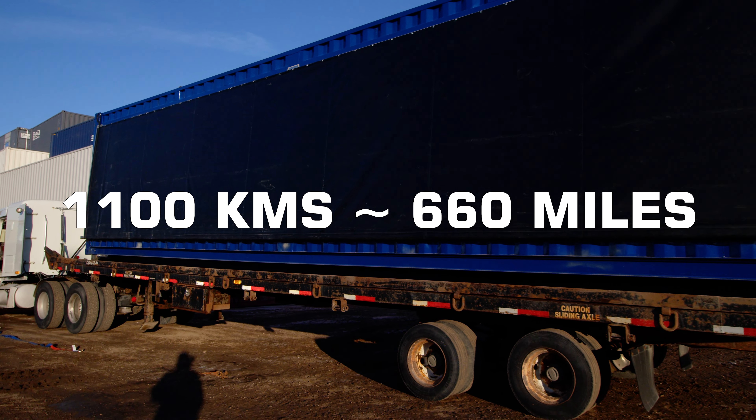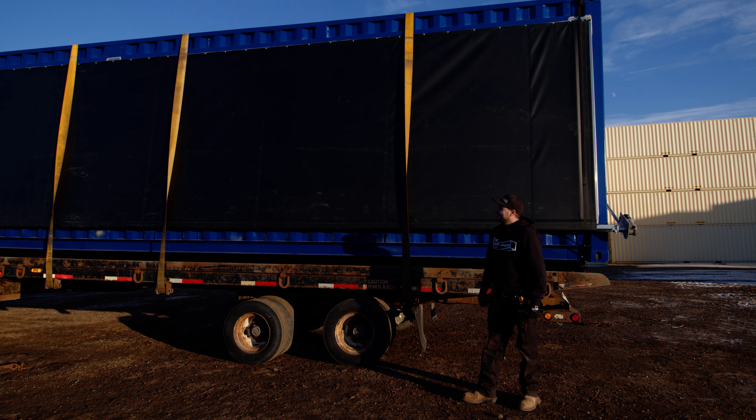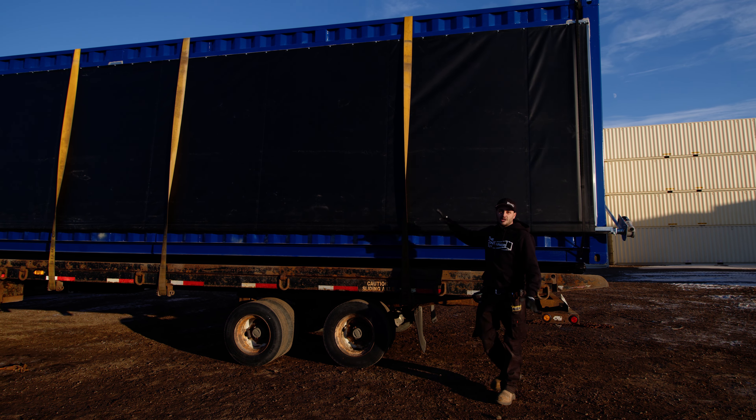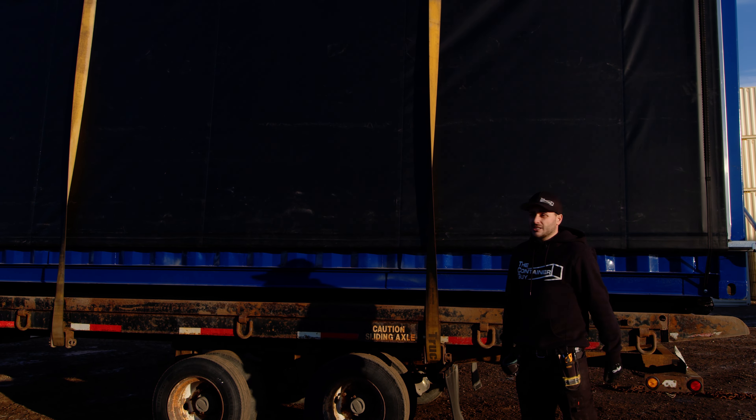This is going like 1,100 kilometers, which is about 660 miles. That's quite a distance, but these are meant to travel and they should travel, because it's the same tarp they utilize on drywall delivery trucks, gravel trucks, or drain trailers.